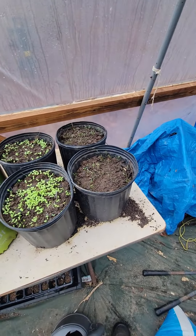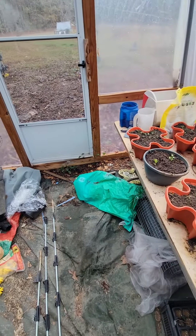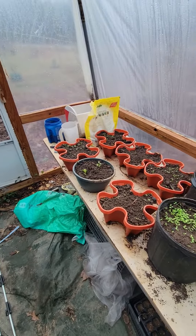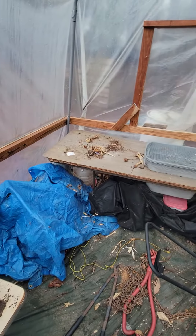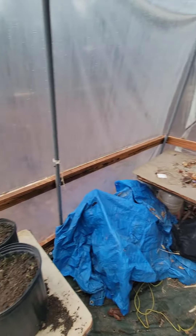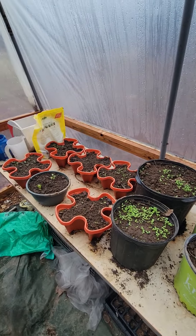Anyways, just want to show you how it was going along. It's working out good in here. I've only had to open the door like two days because in Georgia we had a little bit of a warm front come through and it was getting up into the high 60s, 70s — even 75 one day. You know how hot a greenhouse gets when it's that warm. Anyways, I hope y'all have a good week.